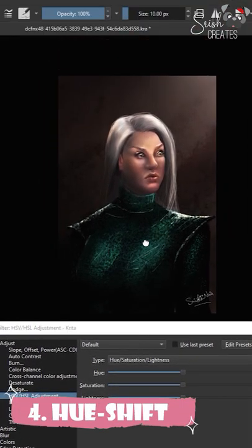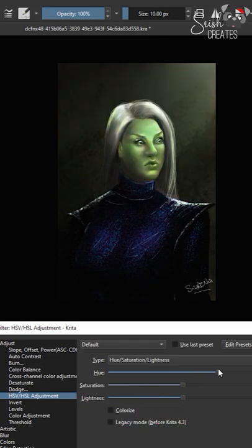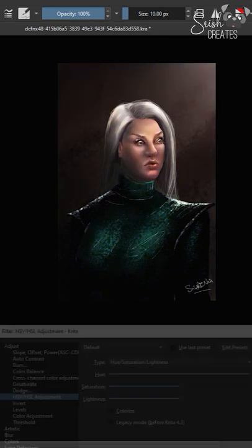Step four is a little weird, but I like to do this to see if my colors work together. Pull up the hue saturation menu and shift the hue back and forth. Do the colors still work together at a different hue? Obviously it won't fit the character or the scene, but looking at just the palette alone, do the different tones balance each other out and make a cohesive palette even when hue shifted?